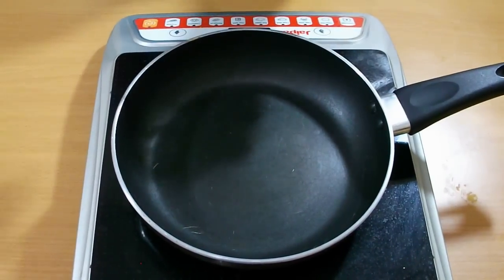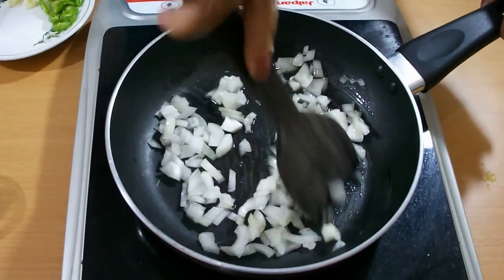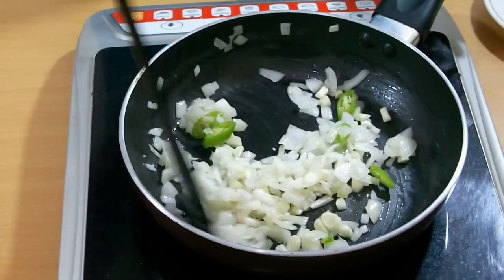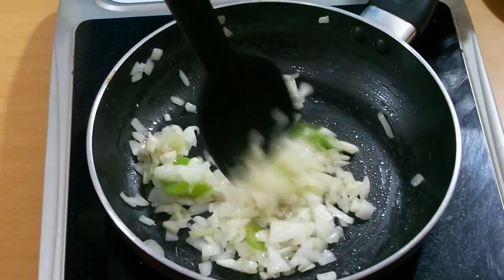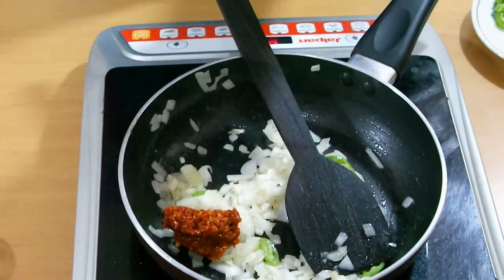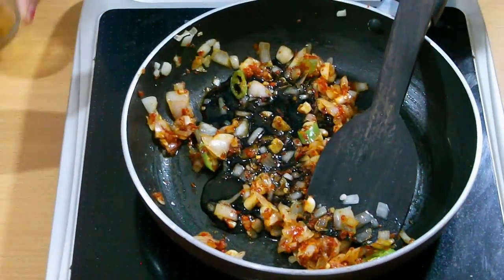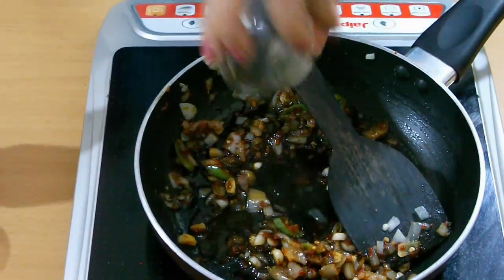In a pan, add a little bit of oil. Add sliced onion and stir it well. Now add garlic. Add a little bit of salt. The next ingredient is chili garlic sauce — it should depend on your taste. Add 2 spoons of soy sauce and 2 spoons of vinegar.